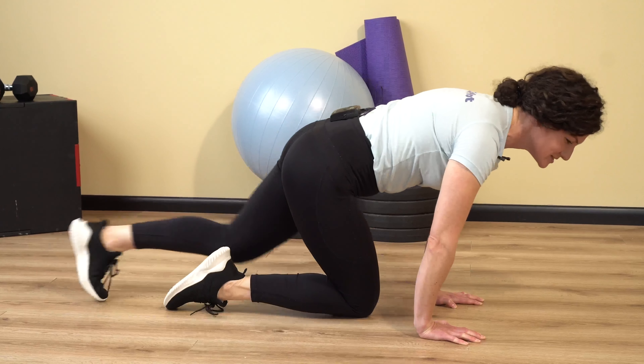This is a great one because not only are you working your core, but you're also going to get the heart rate up as well. So that is how you do a mountain climber. Thank you for watching. I'll see you next time.